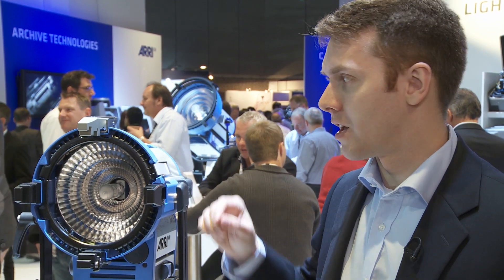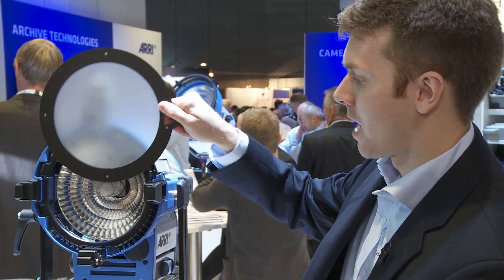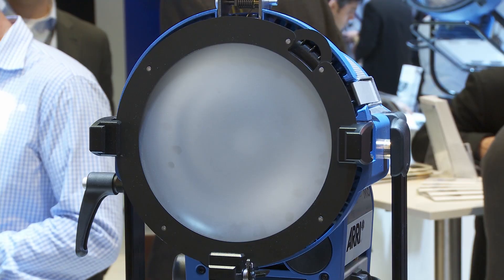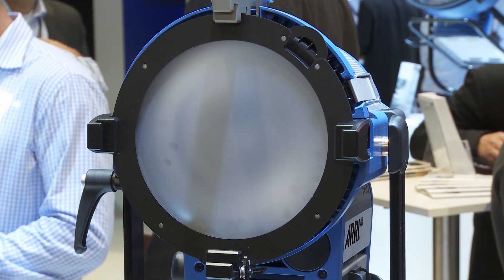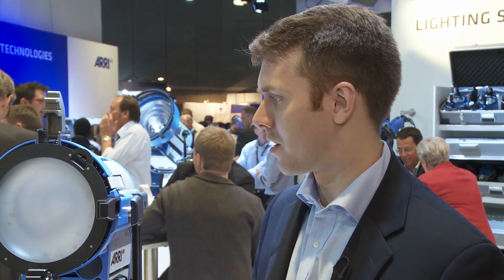Brand new to the M-Series — we've never had this before — we have the ability to put in a frosted glass, which we've never had before for any of the other M-Series lights. It fits right in here in the accessory bracket and it creates a really even beam of light, all the way from edge to edge — even more even than the regular M-Series reflector, which is typically even just by itself.